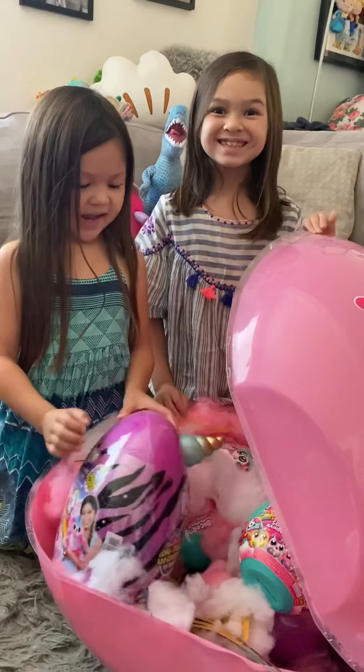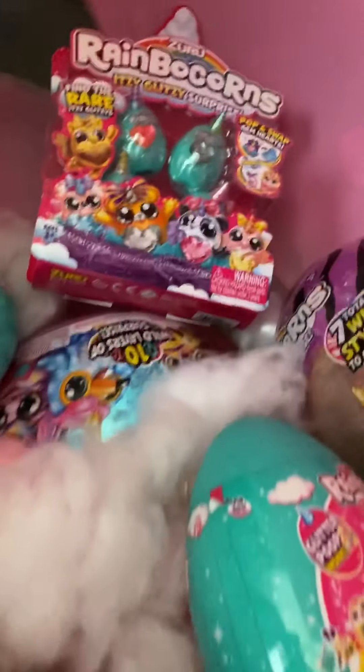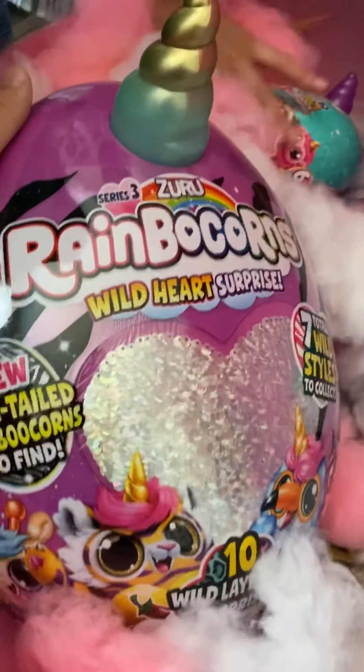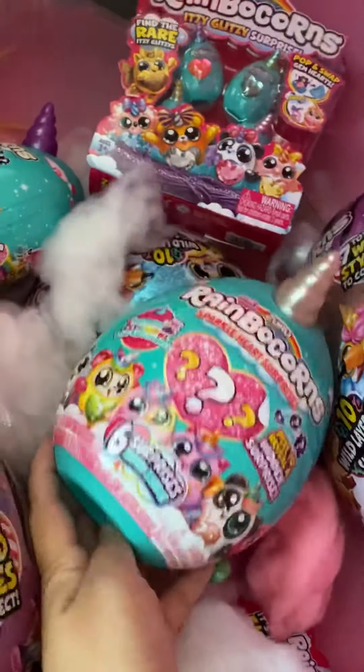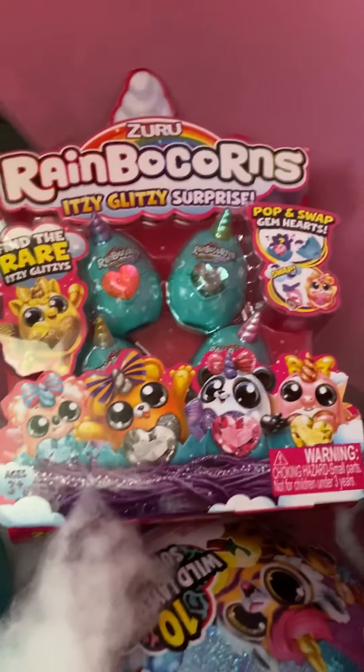Huge thank you to Zuru for sending these items to us for free to review. We have the entire line of Rainbocorns. They come in a couple of different sizes — there's this size here with the flippy heart, we have this new smaller size one, and then they have the baby ones here. These are brand new.